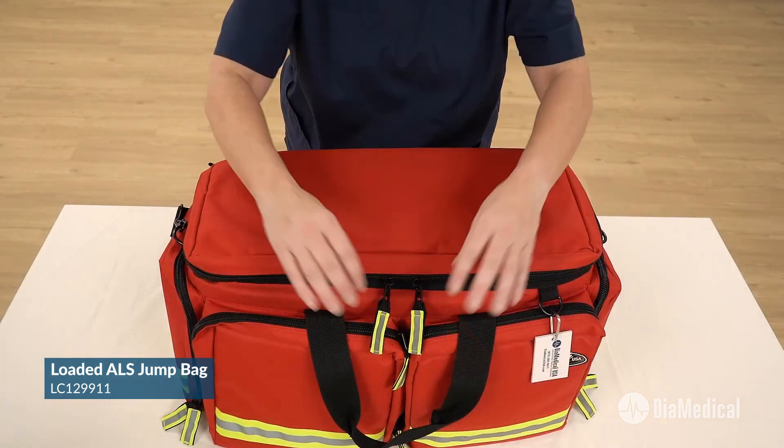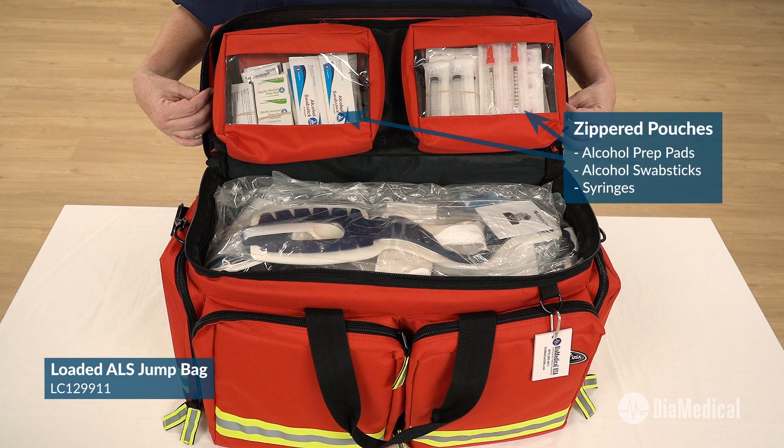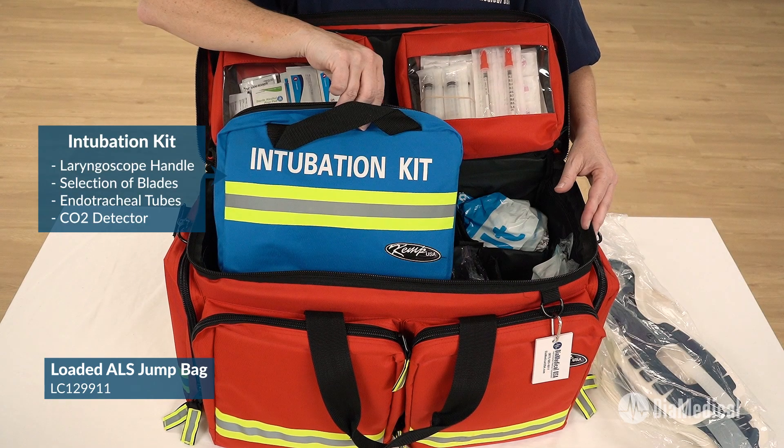The center compartment has enough space for the cervical collars, BVM, and other large items. It also includes SimRx simulated IV bags and IV tubing sets. Two removable zippered pouches with transparent windows provide quick access to commonly used supplies. The intubation kit is clearly visible in the bright blue pouch.